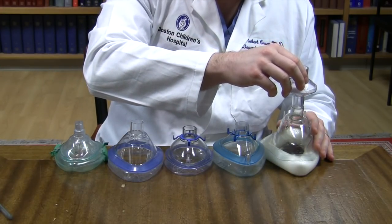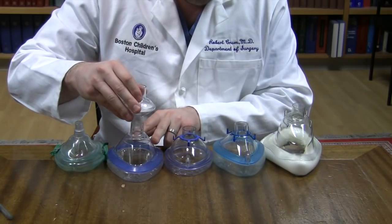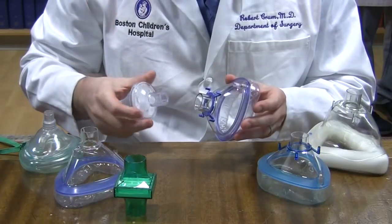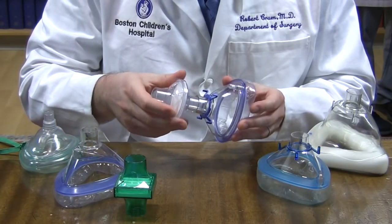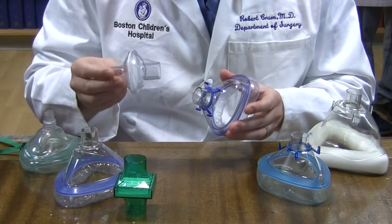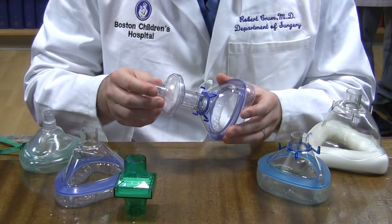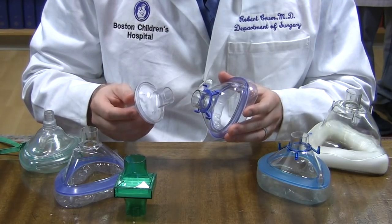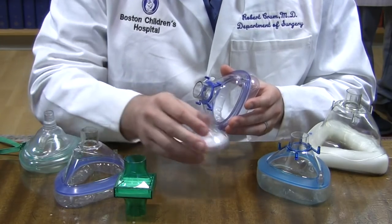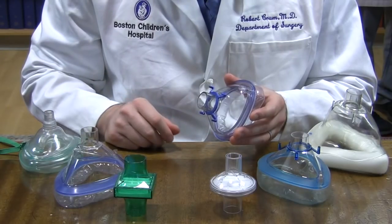Therefore, a standard inline main flow filter typically used on ventilators fits into most masks. There has been concern that, after some time, the user may inadvertently flip the filter backwards during reassembly, exposing the contaminated side of the filter to the inside of the mask. In the masks and filters that we have tried, this has not been an issue because the ends of the filter have different diameters — only one end of the main flow filter will fit securely into the mask. However, we cannot speak for every mask and filter combination.